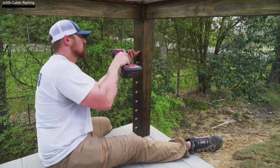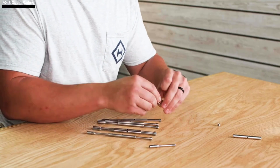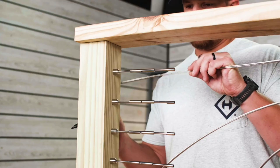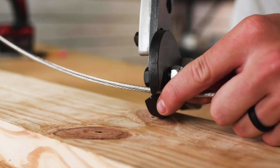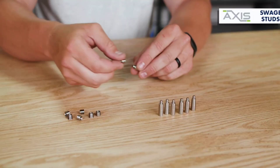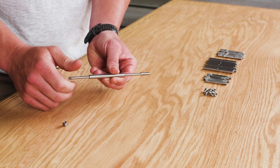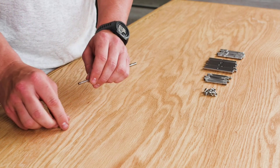Instead of utilizing glass, metal sheets, or plastic screens, consider H-axis for a unique barrier for your pergola, porch, staircase, or other spaces. Heavy-duty steel cables are used in this system. For example, the HER Stainless Grand Strand Duplex 2205 is made of a unique type of stainless steel that is seven times more resistant to corrosion than regular AISI-316.